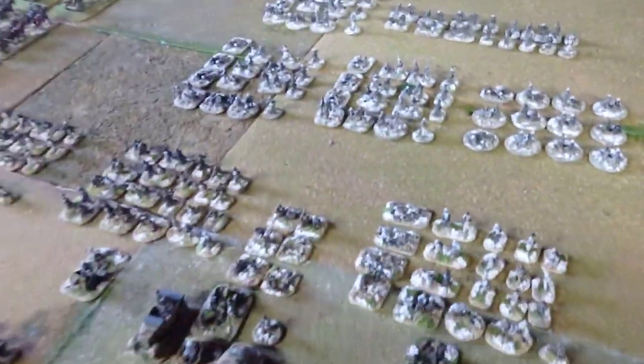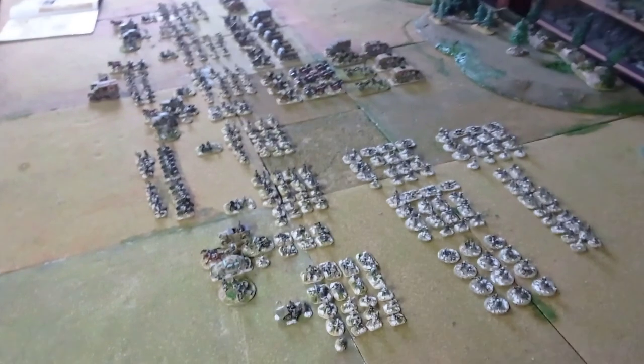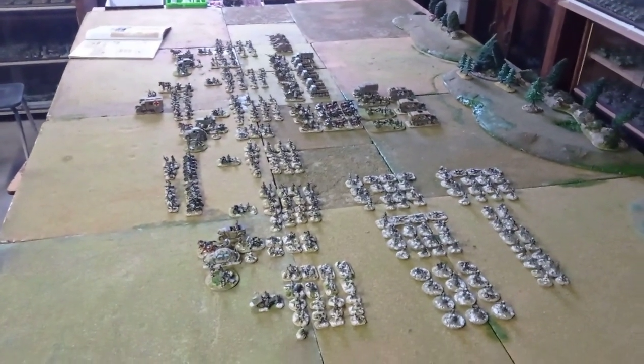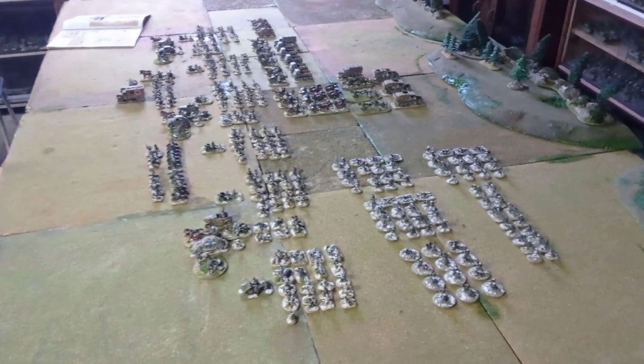So this is the 26th Volksgrenadier division. I hope you have enjoyed it, and I'll show something else next time. See you next. Bye-bye.